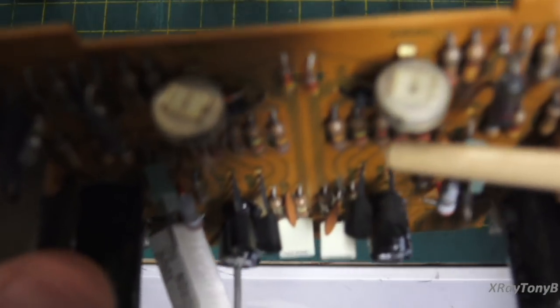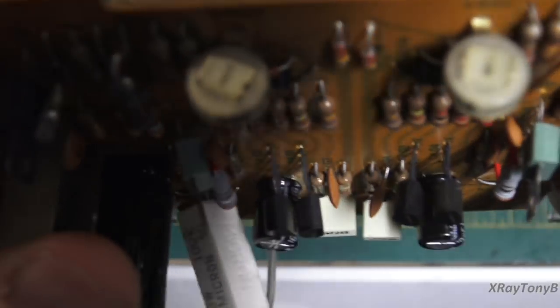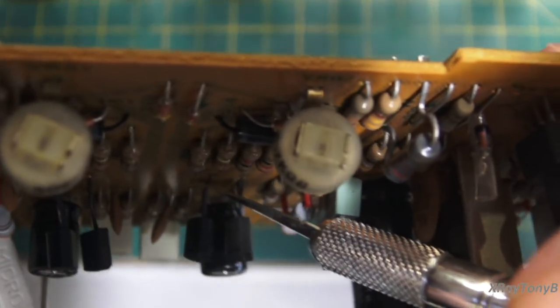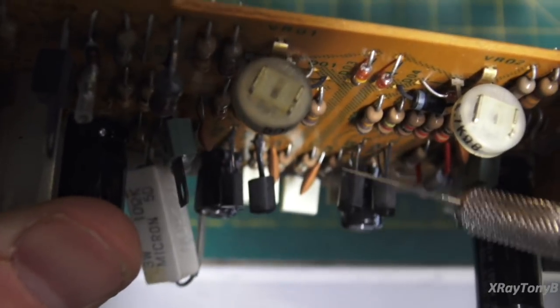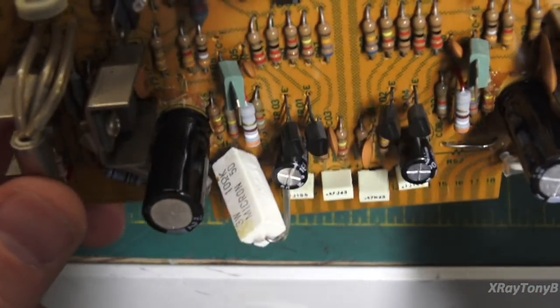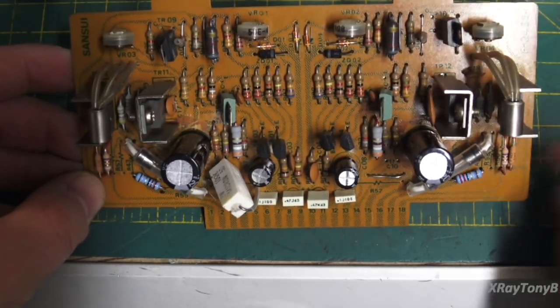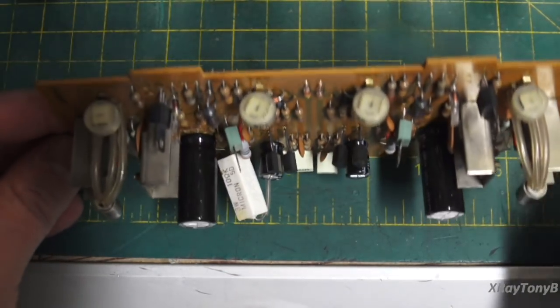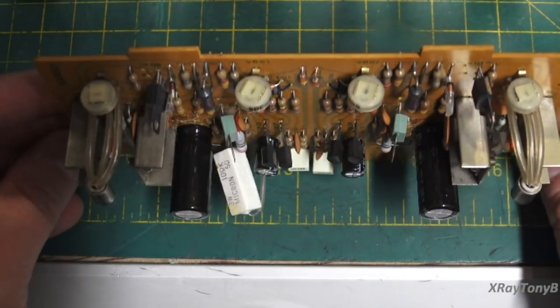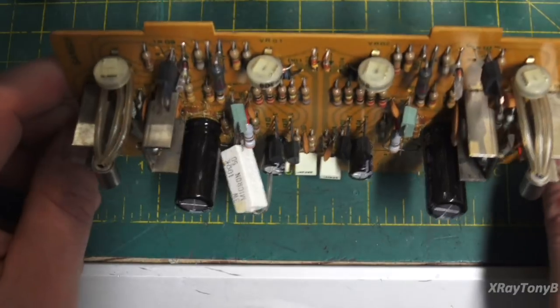Take a look at these little transistors in here — do you see how the leads are the same color as the case? They're jet black. If I scrape them just a little bit, you can see that stuff will come off. What that is, is tarnish that a lot of these little transistors from the 1970s have in common. Some of them, the tarnish will eat all the way through the leads. Other times the tarnish will climb right up — I call it creeping doom — and go into the case, messing up where the lead makes the junction to the transistor inside, and they'll actually get noisy.